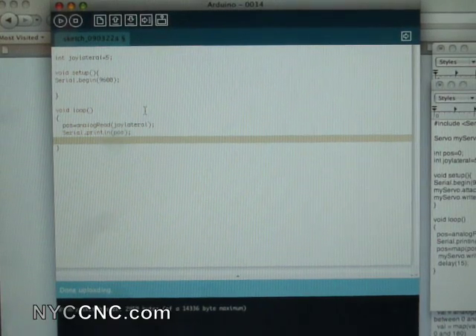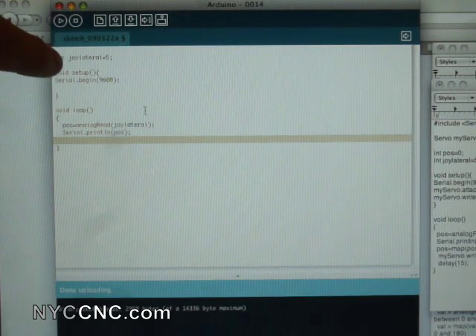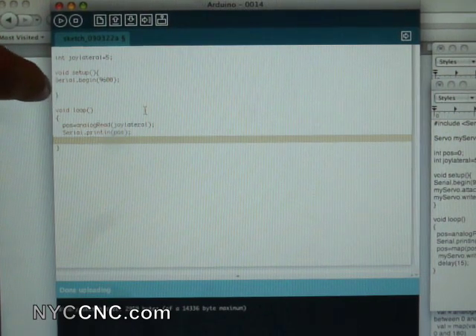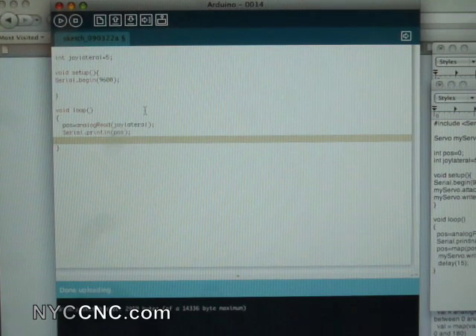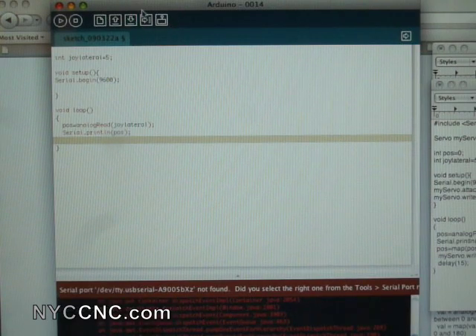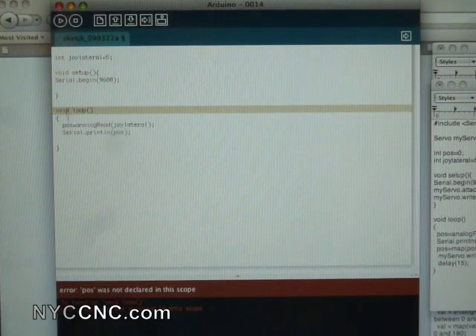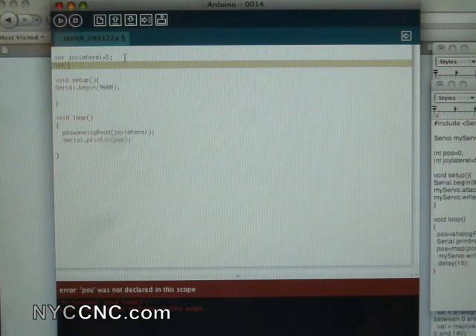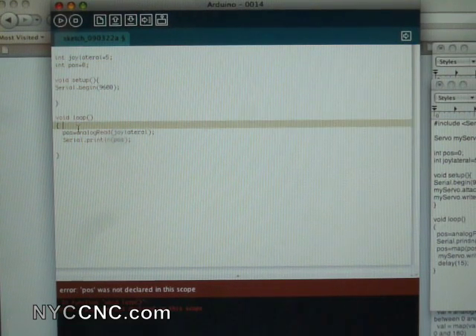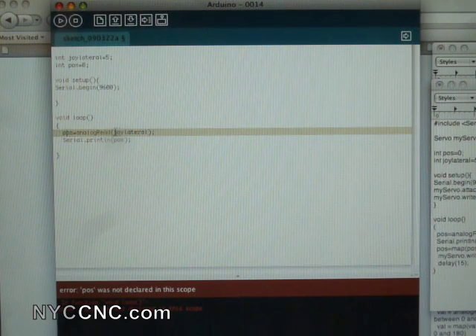Here's the code — and if you can't read this or want to copy and paste it, it's on the website nyccnc.com. We start by defining an integer: joy_lateral equals five, which tells us it's on pin five. In the void setup we have serial.begin(9600), which lets us use the serial monitor — 9600 specifies the baud rate, and you need to make sure 9600 is selected in the serial monitor. Then within the void loop we declare int pos equals zero to hold the joystick reading. We then do pos equals analogRead(joyLateral) — basically saying give me the analog value of pin five — and then serial.println the position.